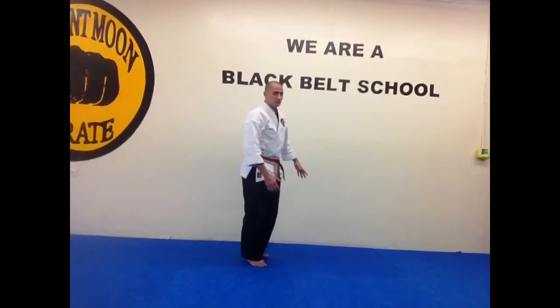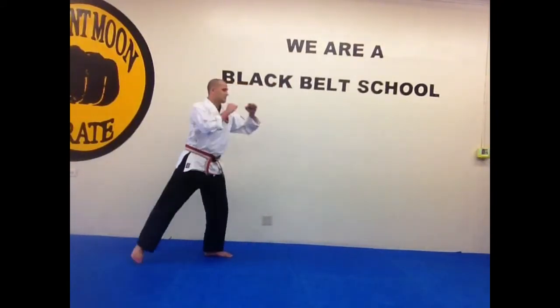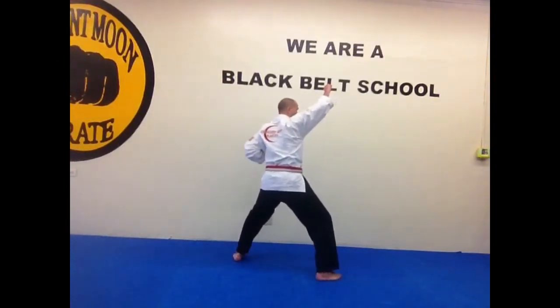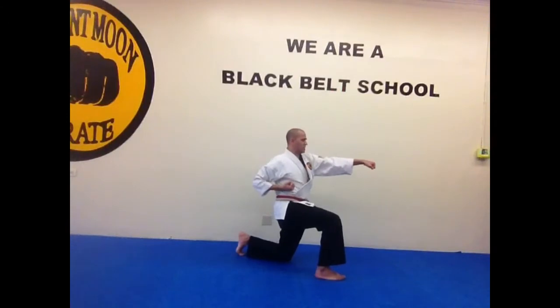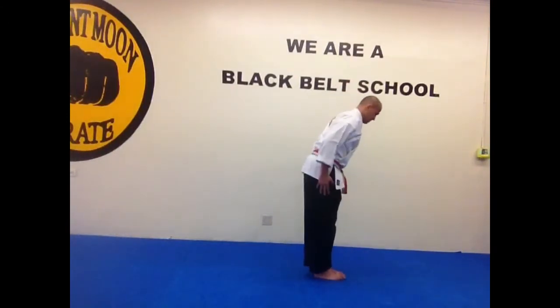So from the side it looks like this. Step back, combination three: key up, jab, cross, roundhouse kick, rising block or upper area block, then punch and key up, then show a good physical stance, and then back.